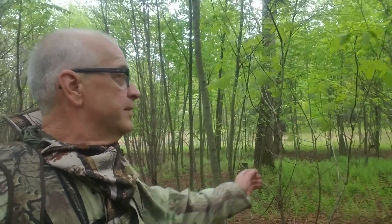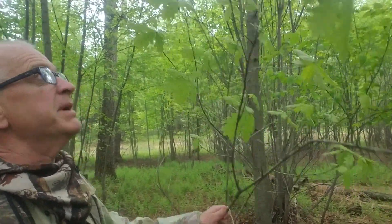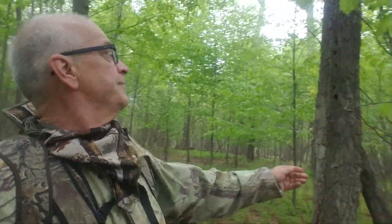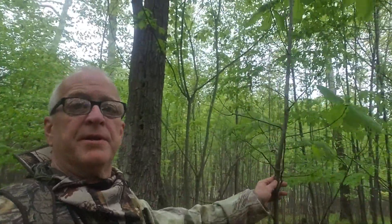I just wanted to illustrate something. I'm out here turkey hunting around that old seed tree cut that I did about 15 years ago. Here's a white oak that is about 7 or 8 feet tall, and over here there's a couple of chestnut oaks.